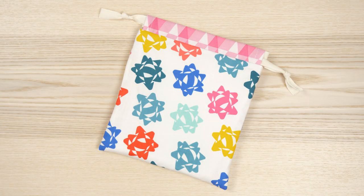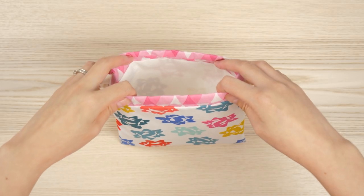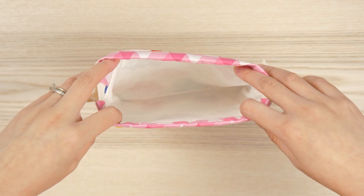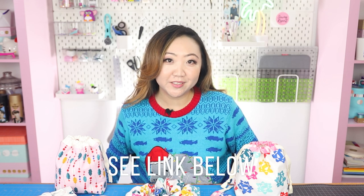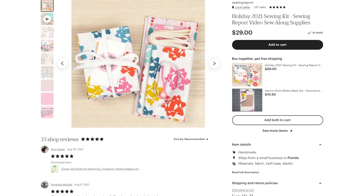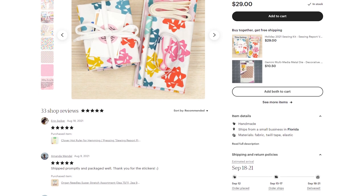Now you have an adorable lined drawstring bag. Because I did not use pre-washed fabric, if you do want to launder these, I'd advise gently hand washing, then air drying, avoiding the washer and dryer. This is just the first of the holiday sew along videos. In the next one, we'll be making a giant scrunchie, which is also part of the kit offered in the Sewing Report Etsy shop. You can find the link to buy one down below in the description box. It features the Figo Fabrics Peppermint Collection, a really cute Christmas themed line by designer Dana Willard.